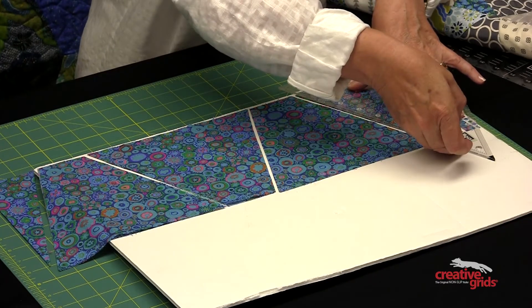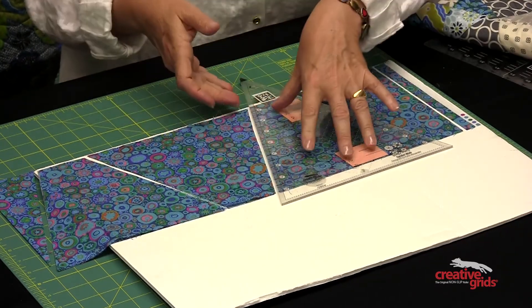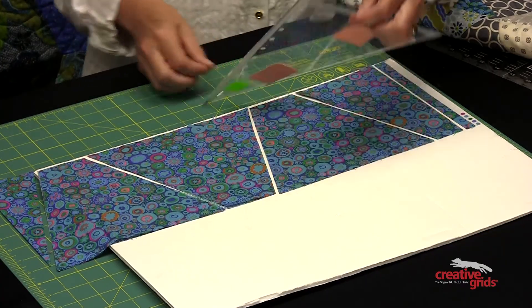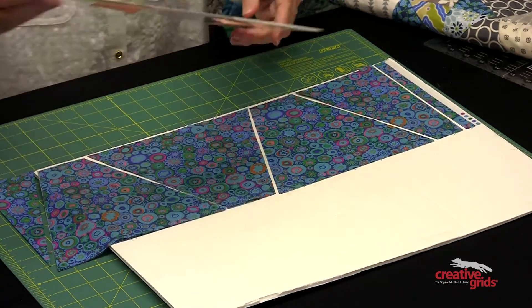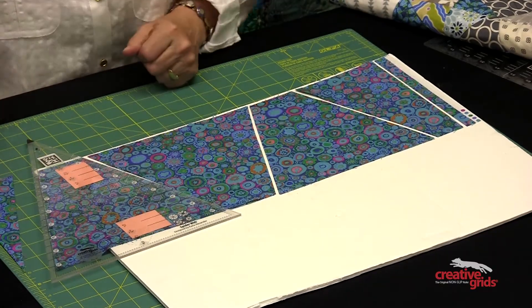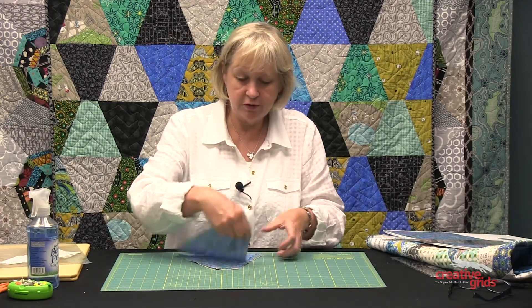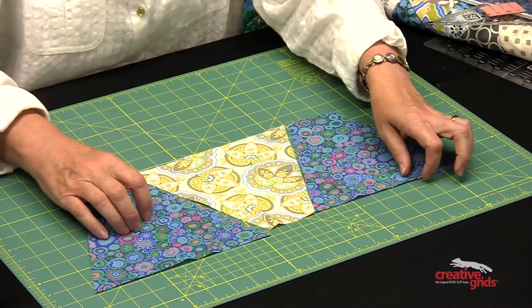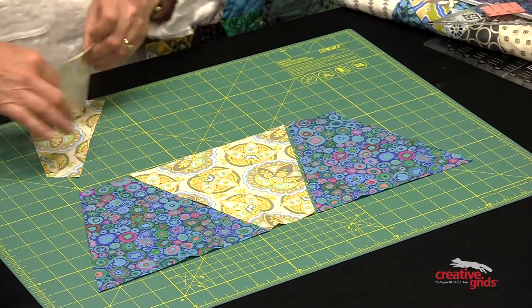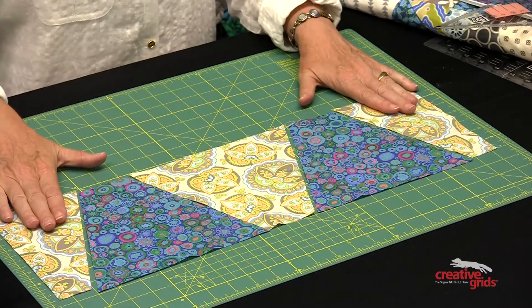I'll cut right here, then rotate my ruler and once again match up the ten-inch measurement and cut again. I'll continue like that, always matching the ten-inch measurement, and you can see the excess left over is just a small little piece. I'll cut multiple strips just like that, layer them and cut them up. Now I'll show you how those go together in the quilt. You just alternate them — flip one 180 degrees up and one down. When you folded that strip together, you get the right and the left edge, a mirror image for the edges, which makes it nice and easy to sew together.